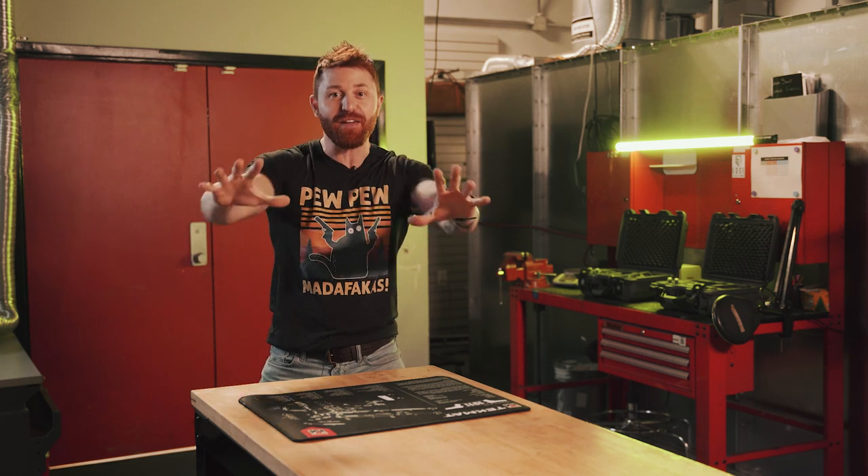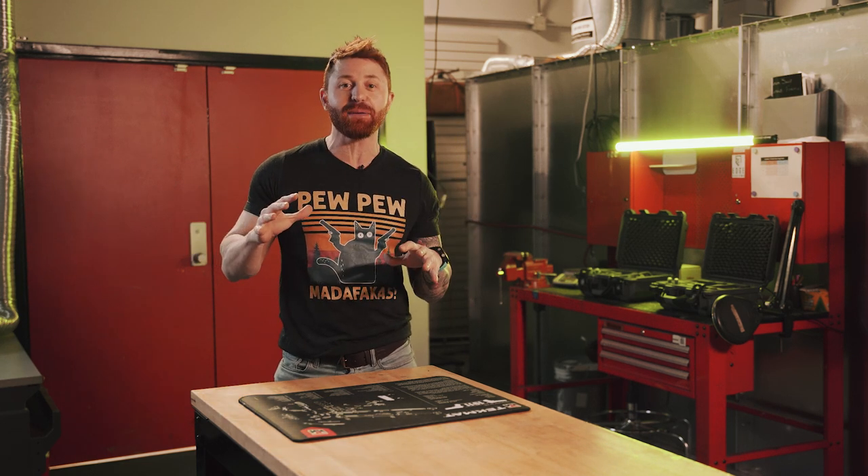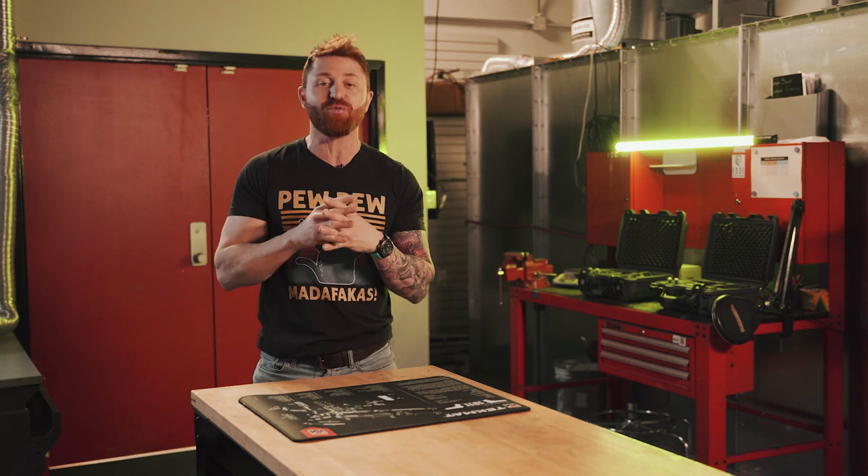The invasion has begun. After a very, very long wait, alien pistols have finally started arriving in Canada.